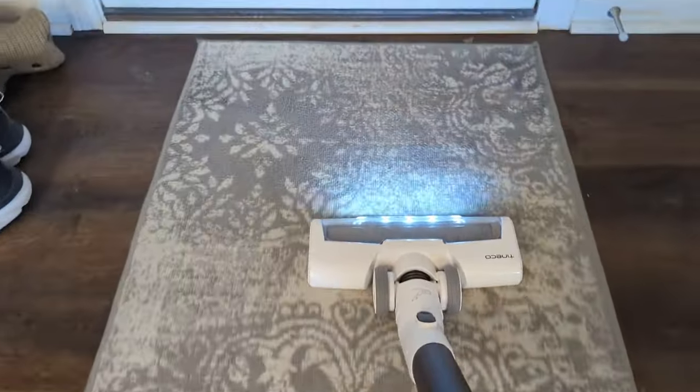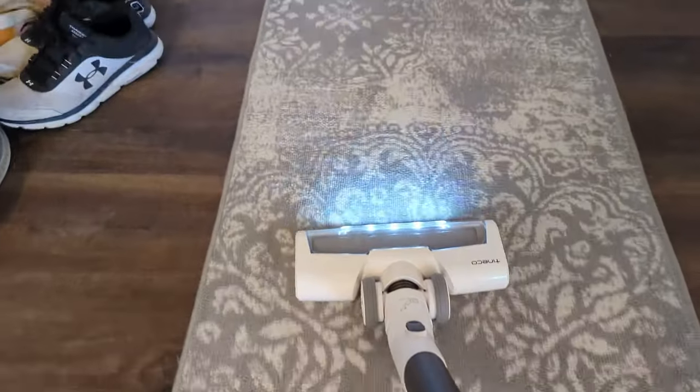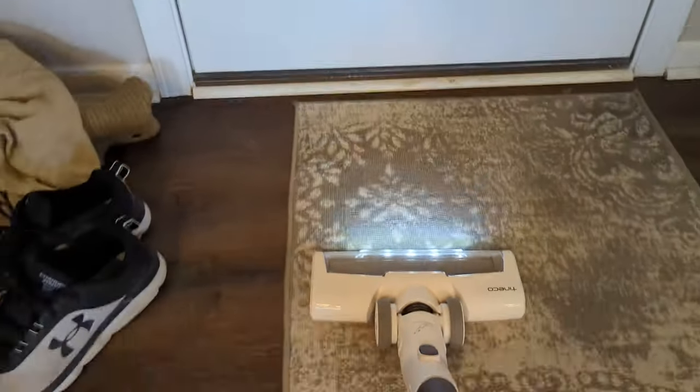This is a really highly trafficked rug in our house, so it's really dirty and the suction power is very, very strong right now.